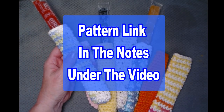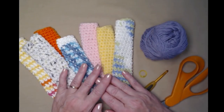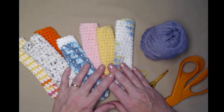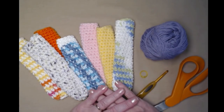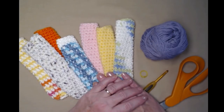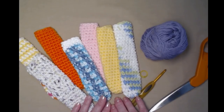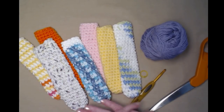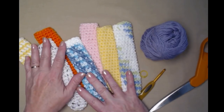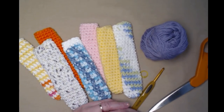This simple pattern is on my blog and you can find that link in the notes underneath this video. To make the freezer pop cozies you're going to need some cotton yarn. I highly recommend that you use cotton yarn because as you're eating the freezer pop it's going to sweat and the cotton will absorb that. You'll notice I have lots of different colors and styles here — I just started using up my leftover cotton so I can make a bunch of these for when my grandkids visit.